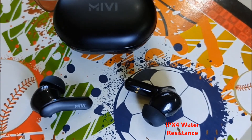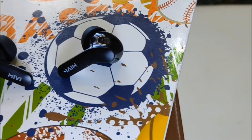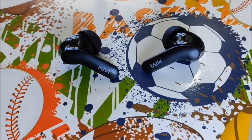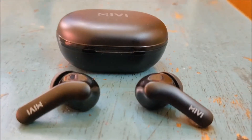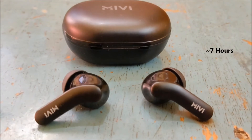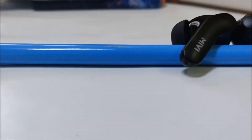It has IPX4 water and dust resistance, which means it can withstand minor splashes of water and sweat. Combined with the fact that the buds sit tightly on your ears, it makes it suitable for jogging and workouts. The DuoPods A25 comes with a lithium polymer battery and has a battery life of about 7 hours, and with the case, the total battery life is about 30 hours, which is excellent for this price point.